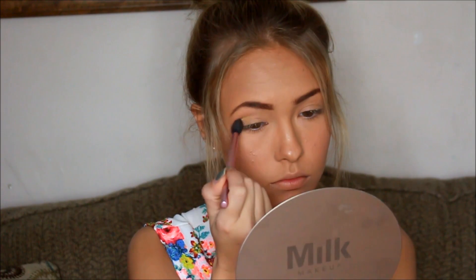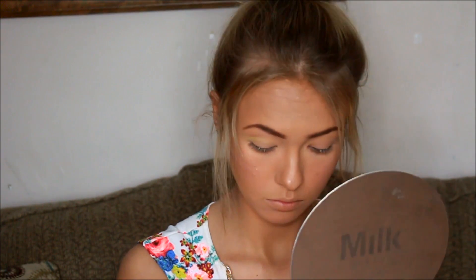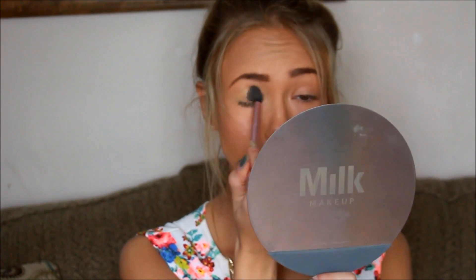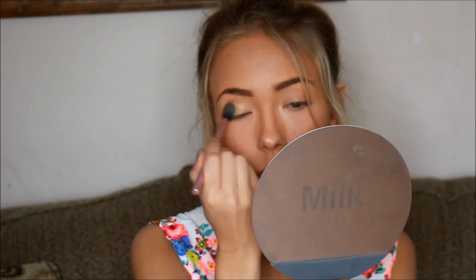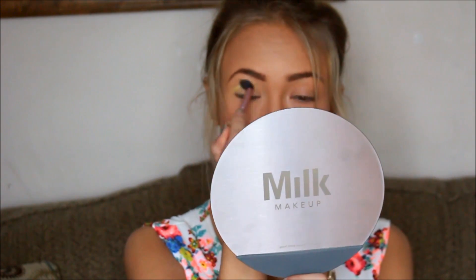And then starting off with the eyeshadow, I'm just going to be going in with the yellow shade — you can just use any yellow shade that you can find. I was just looking through my drawers and finding whatever color would somewhat work. I found this random loose shadow and it didn't come out the way I wanted to. It's kind of like a highlight color — it's very white, but you can still see a little bit of yellow tones in there.